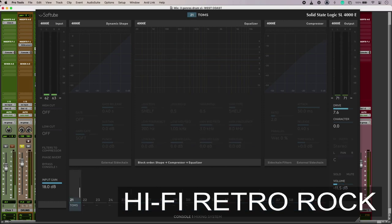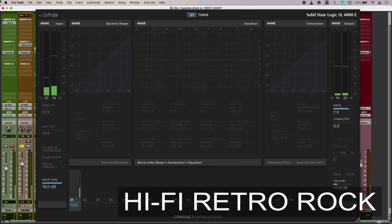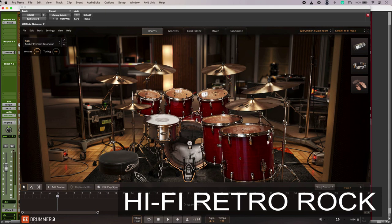On my toms, at first glance there's no processing going on, but if you look over to the right there is quite a lot of drive going on as well. The point of that is just to sound right in context. So that is my 70s hi-fi rock sound.